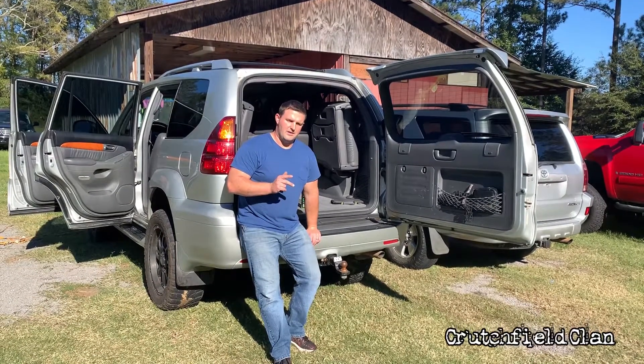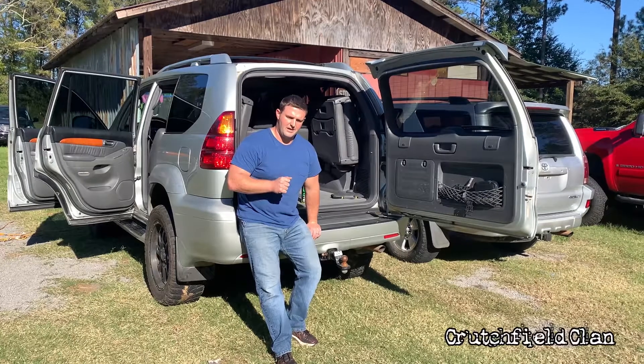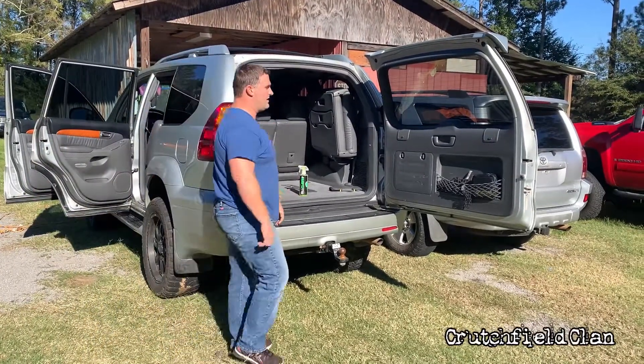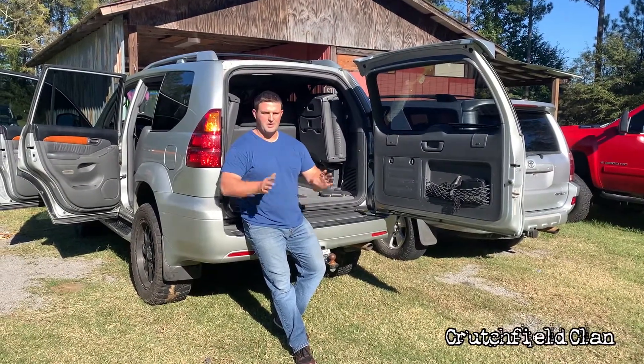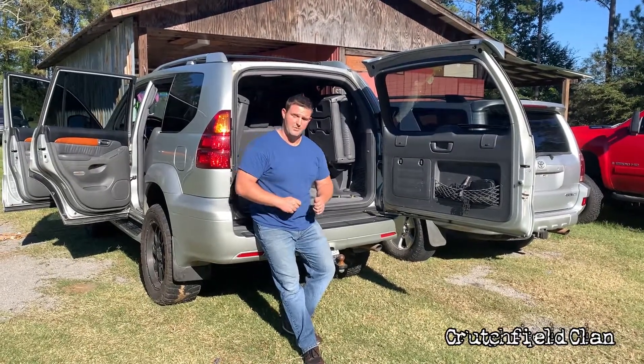It just got a lift. It's got Ultra Motor wheels — 20 inch — and I can't remember the size, but 33 and a half inch tires. 176,000 miles. All the details will be on eBay and I can throw that link in the description when I get done with that.